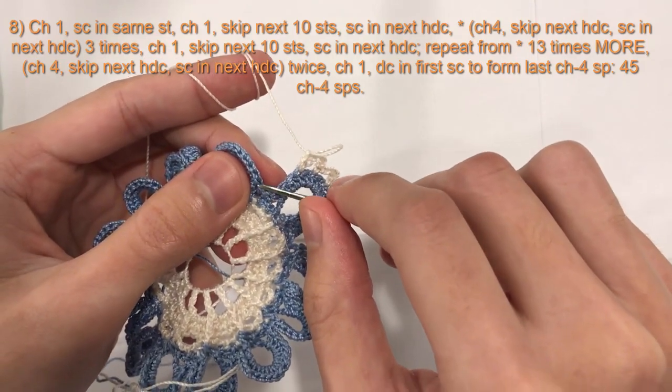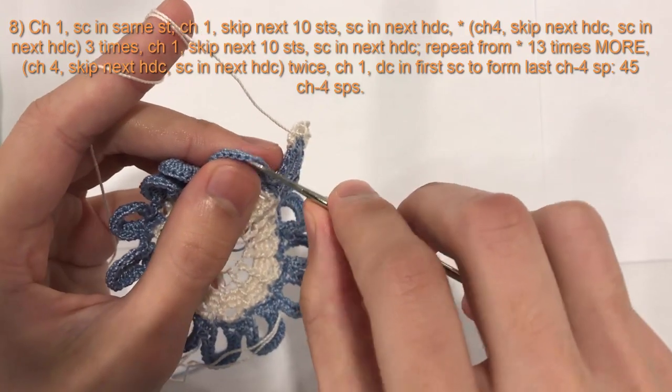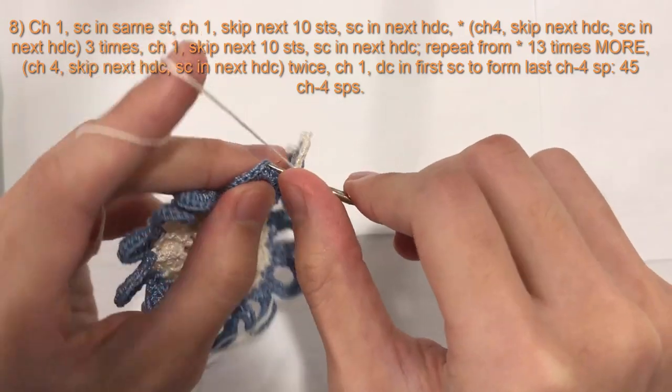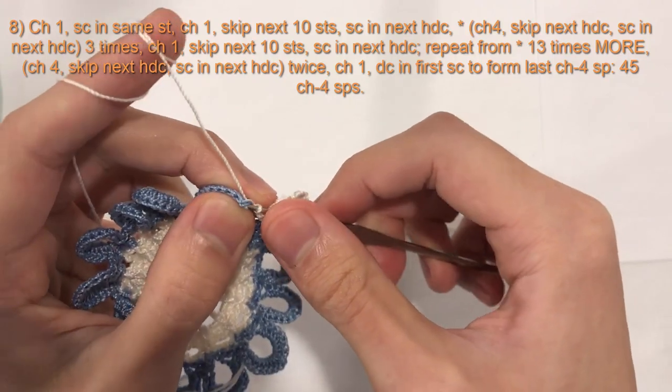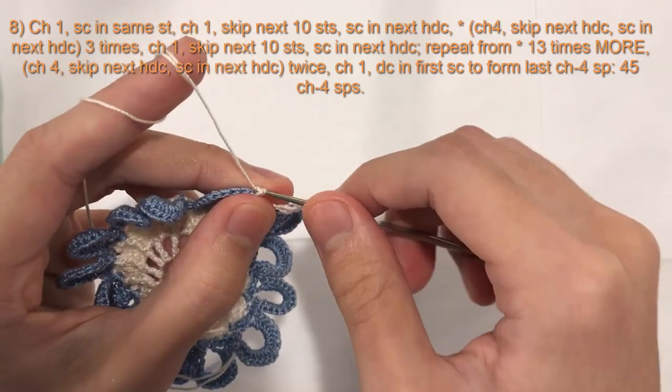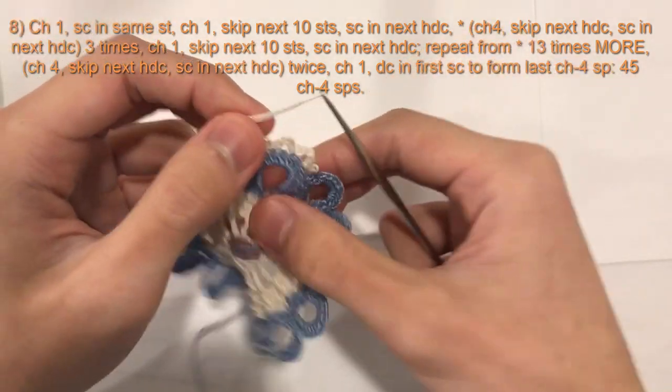1, 2, 3, 4, 5, 6, 7, 8, 9, 10 — and then the 11th — we will do a single crochet. And then we will repeat all the way around.